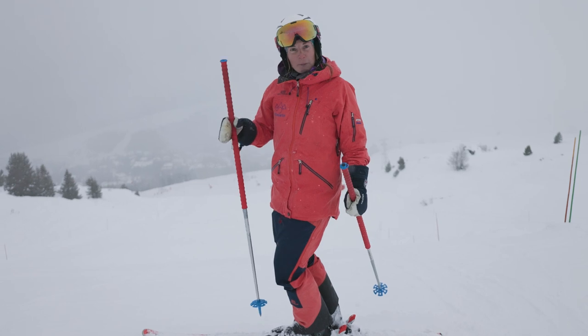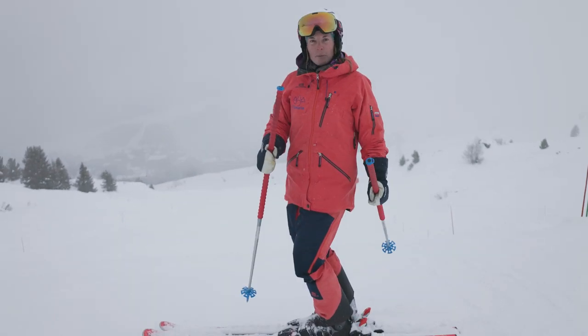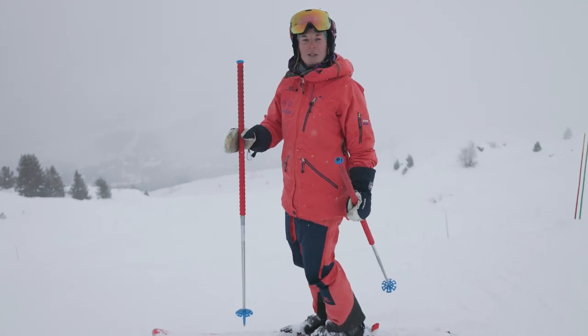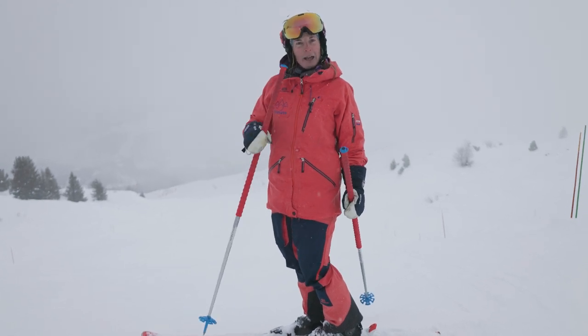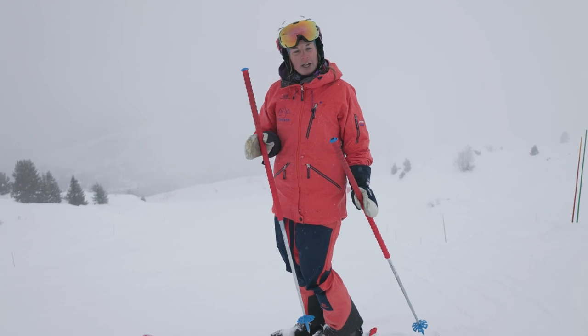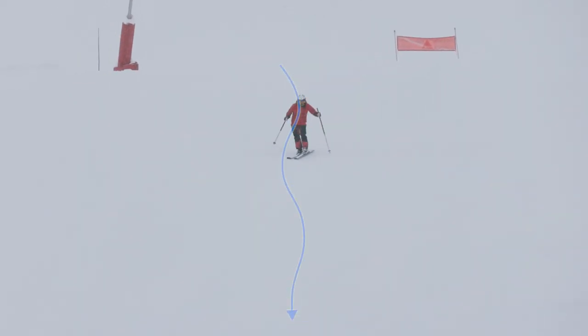Do you ever find that your skis pick up more and more speed as you're heading down the hill and you struggle to stay on top of them? Most often the reason for this is we set a rhythmical corridor but as we head down the mountain, especially on a steeper slope, we don't come around the hill enough, close the turns, use the terrain to slow down. We start to direct our skis further and further down the slope and we just start to pick up more and more speed.